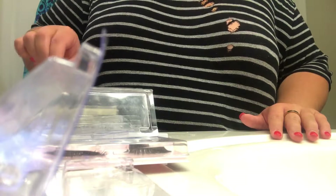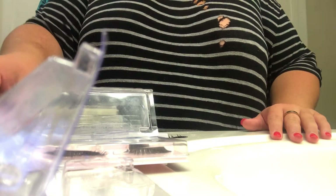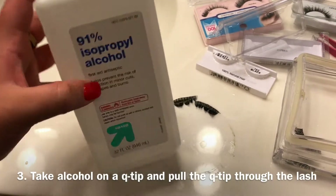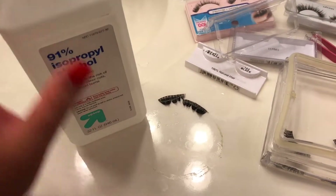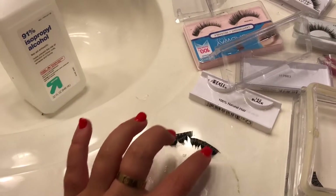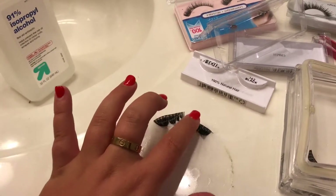The first pair of lashes that we put in originally — we're going to take those out and put them down on the counter. For this part, I'm going to take alcohol on a q-tip, dip it in the alcohol, and pull the q-tip through the ends of the lash.